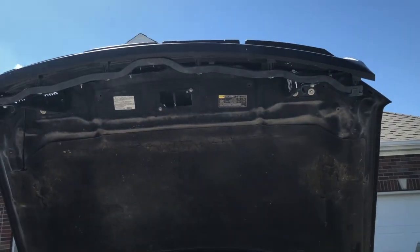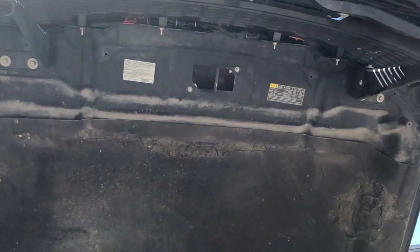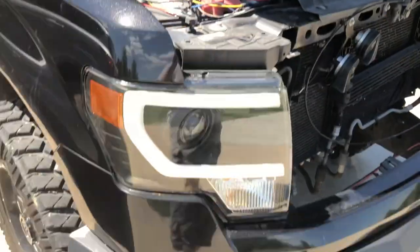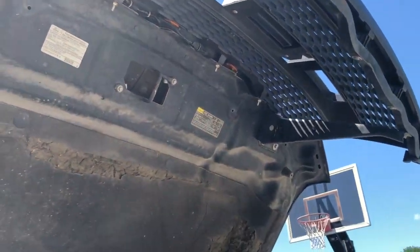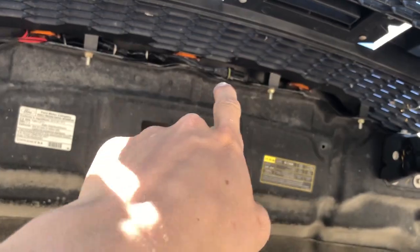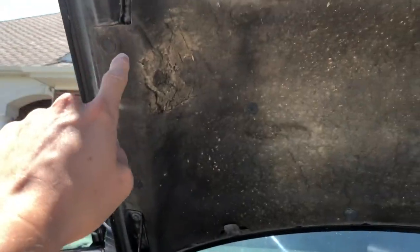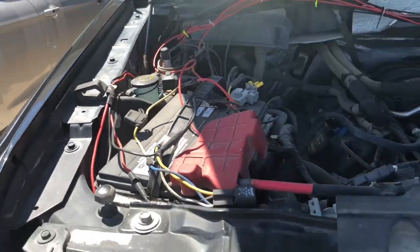I think this grill was about $120 off Amazon - I'll leave a link in the description below. Just to show you what it looks like: we've got the hood popped right now, standing at the front of the truck looking up at the backside of the grill. You can see the lights from this side and all the wiring - I ran it down through here and it goes under this heat cover thing in the engine bay, comes down and wires into the battery.